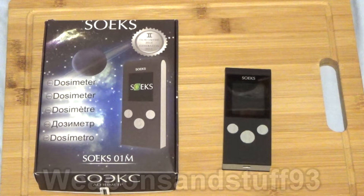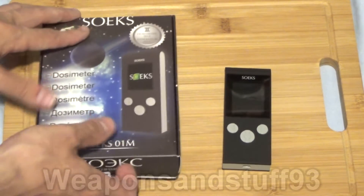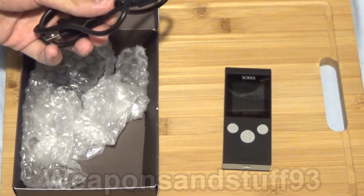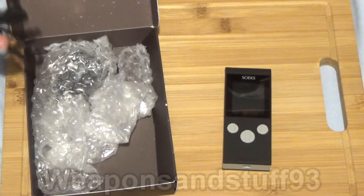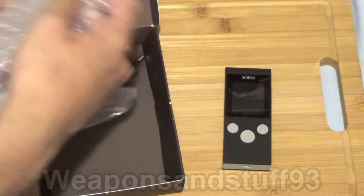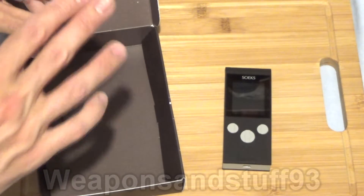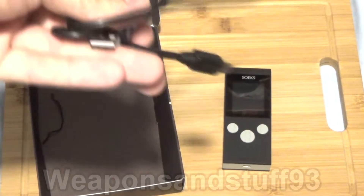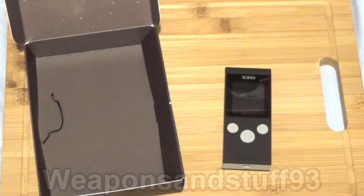I'm not sure if this reads alpha radiation, but it certainly reads beta and gamma. What I'm going to do is run some tests with it, and then show you size-wise how much more practical a little thing like this is compared to my giant old Communist monstrosity Geiger counters from the Cold War. What you get in the box is the Geiger dosimeter itself, a charging USB cable, and the nice thing is you can use either disposable or rechargeable AAA batteries. You also get a little plug adapter, though it's a European type output.